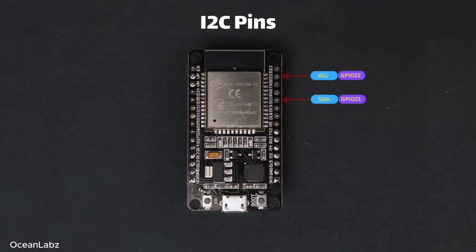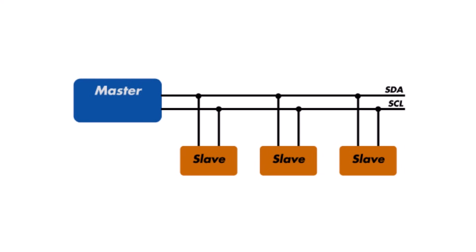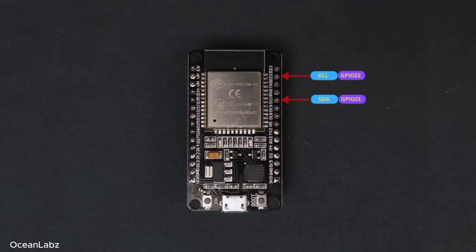I2C is great when you want to connect multiple sensors or modules, and the best part is it only needs two wires. For example, an OLED display, a temperature sensor, and a real-time clock can all share the same two lines using I2C. Those two wires are called SDA (the data line) and SCL (the clock line). On the ESP32, the default I2C pins are GPIO 21 for SDA and GPIO 22 for SCL, but you can also change those if needed depending on your project.